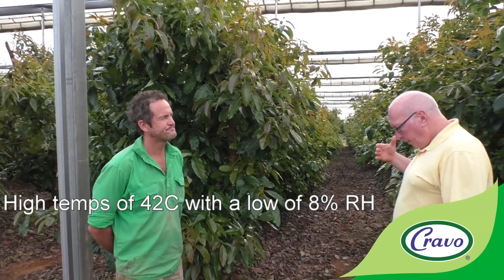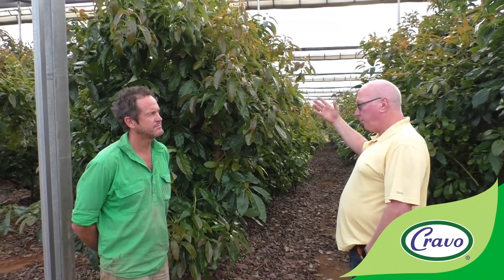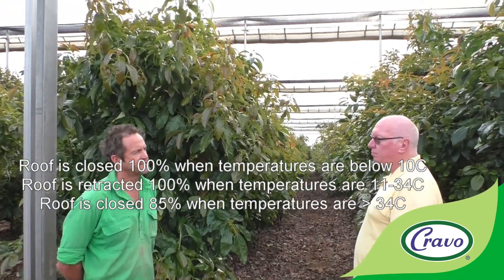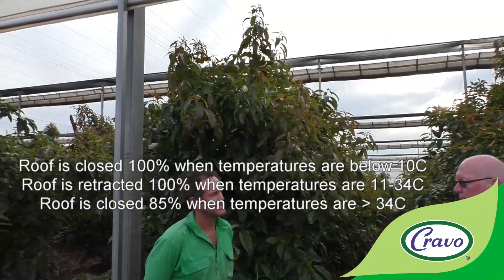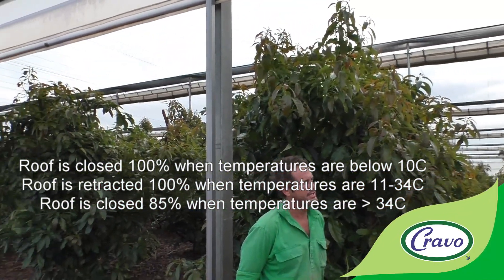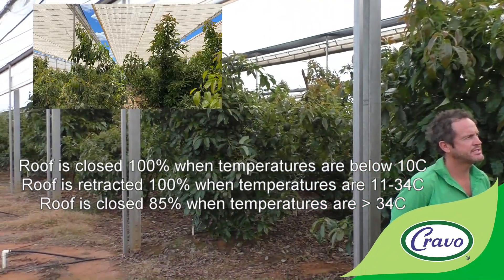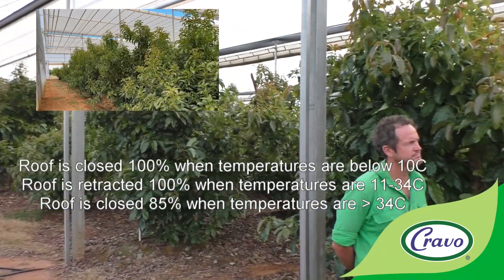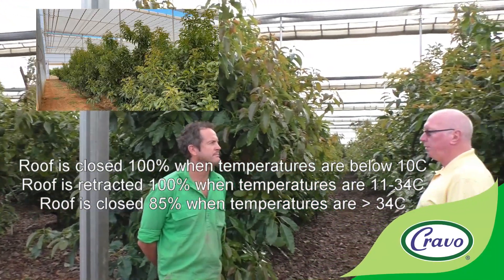In terms of the roof operation strategy: in wintertime the roof opens at 10 degrees and shuts again at 10 degrees in the evening. In summertime we shut the roof at around 34 degrees air temperature to shade the trees. So the retractable white cooling roof's primary purpose is to help the trees get through the summer heat.